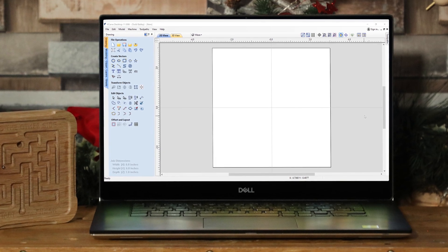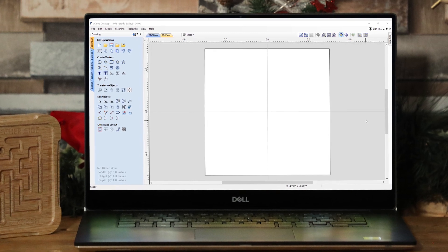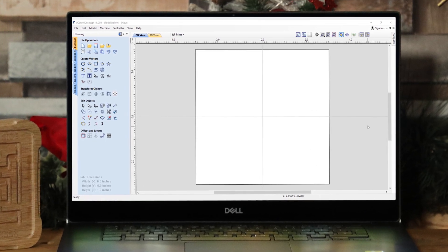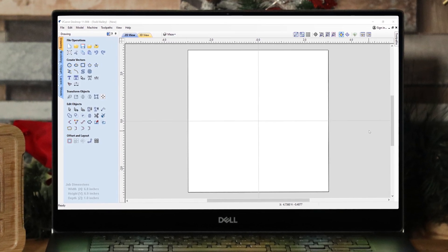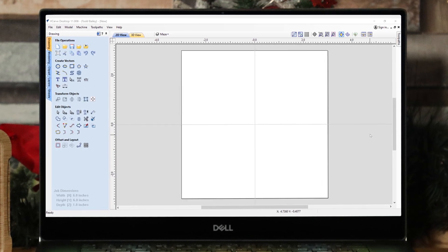Most of the mazes you're going to see online or get in a restaurant with a little packet of crayons are set up so you can run the crayon through the actual pathways. For us, we don't need a pathway with walls — what we need is a center line to run our tool along. We're going to use what we call a ball nose end mill, a tool with a rounded end, a little bit bigger than the diameter of the metal bearing we're going to put inside the maze.